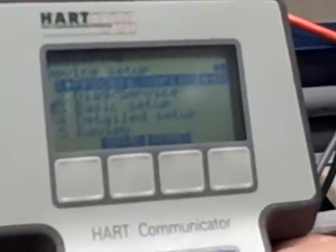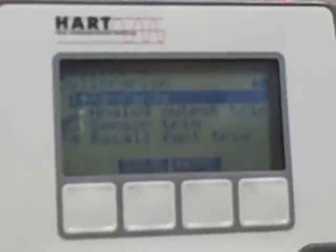Using the HART communicator we are going to navigate into where it says Device Setup, and go into Diagnostic Service, then into Calibration. And then the option of Sensor Trim and the option of Upper Sensor Trim.